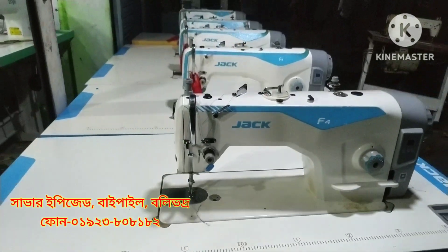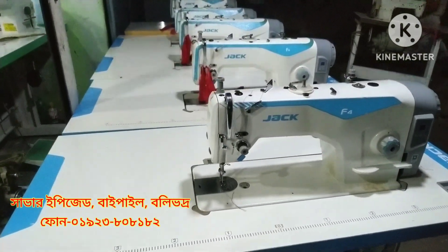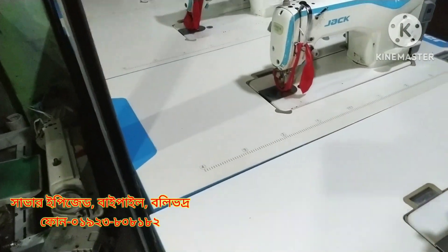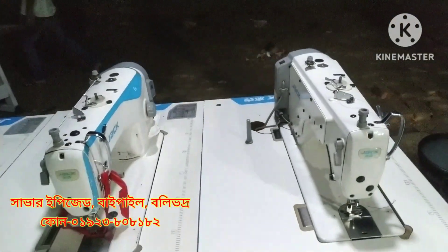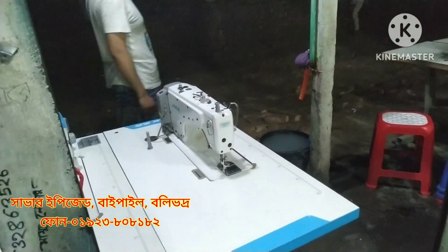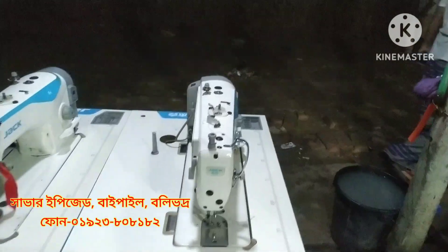We are looking at the same machine. This is the collection. This is very fresh — this is a fresh machine. This machine is very fresh and it is from our house.